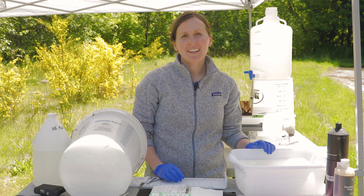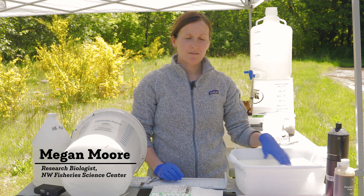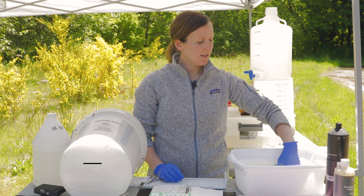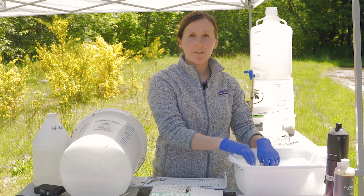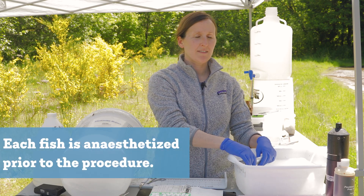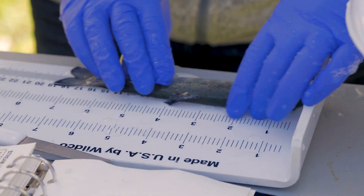We're here today tagging steelhead on the Nisqually River as part of the Survive the Sound. We are putting acoustic transmitters in these fish to measure their survival through the river and out to Puget Sound and then onto the Pacific.